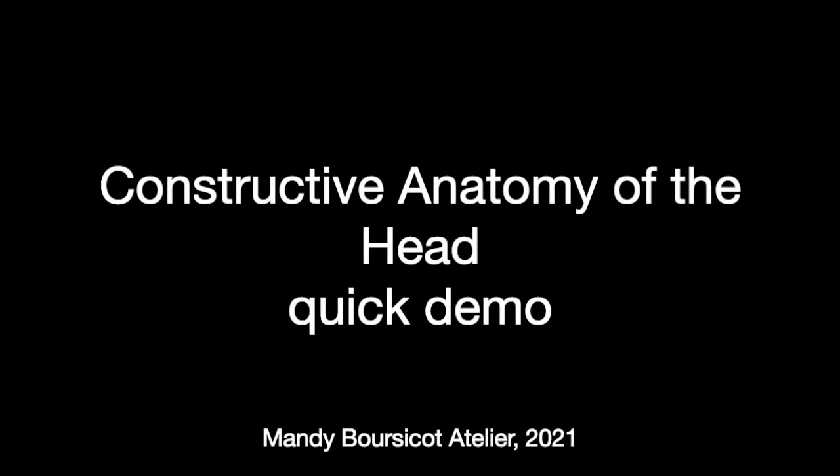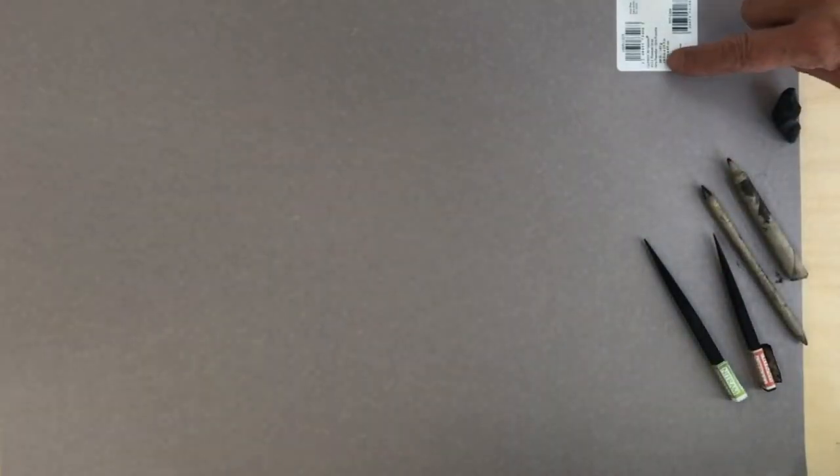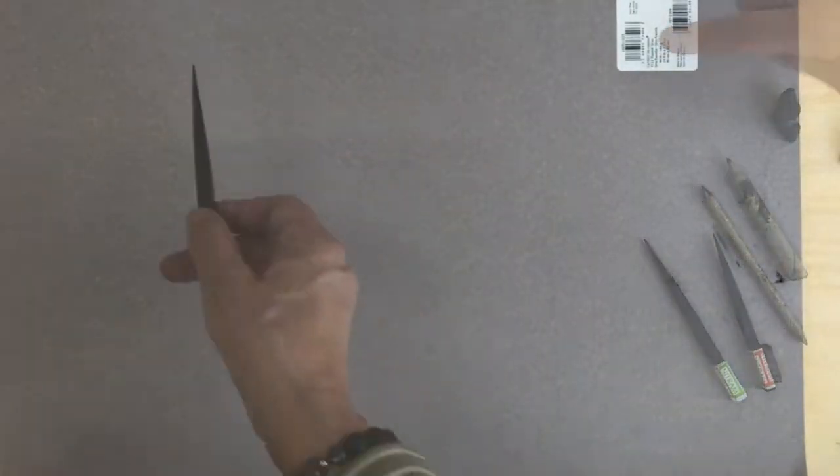Hi everyone, this is Mandy Bosco with a quick demo on Constructive Anatomy of the Head. These are the materials I'm going to be using: Nitrum B, HB, a couple of stumps, a kneaded eraser, and Canson-Meatant flannel grey.